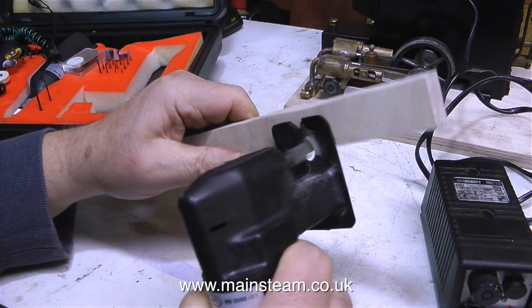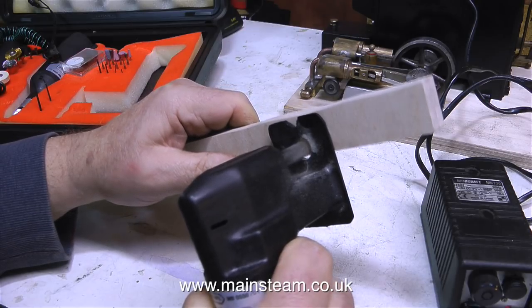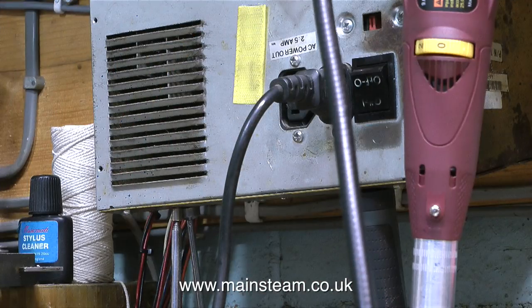Using this piece of birch plywood, which is quite hard stuff, I'm going to see whether this small jigsaw is up to the job — and it appears to be okay. It cuts the wood fine. The normal power supply I use to power my existing Minicraft drill is screwed to the wall. It's a really old power supply from a 286 computer, from probably about 1993, and amazingly it still works perfectly.